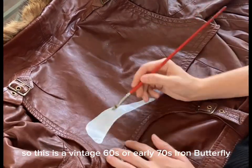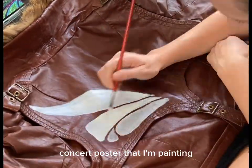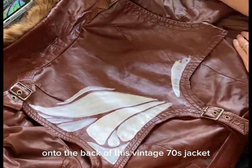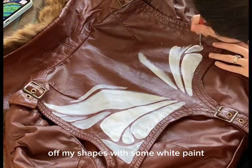This is a vintage 60s or early 70s Iron Butterfly concert poster that I'm painting onto the back of this vintage 70s jacket. I started off blocking off my shapes with some white paint.